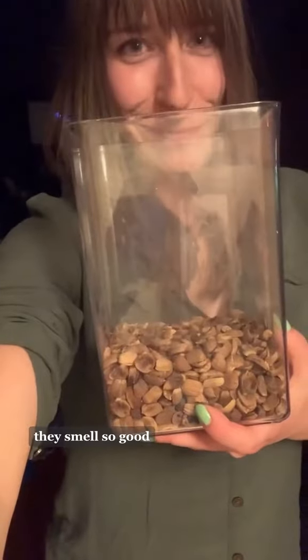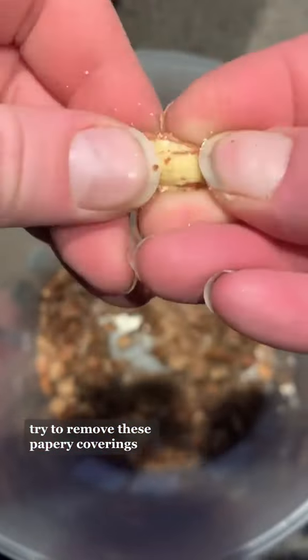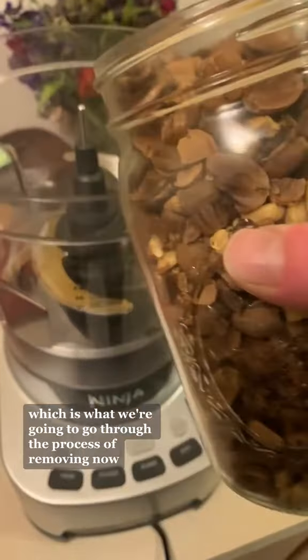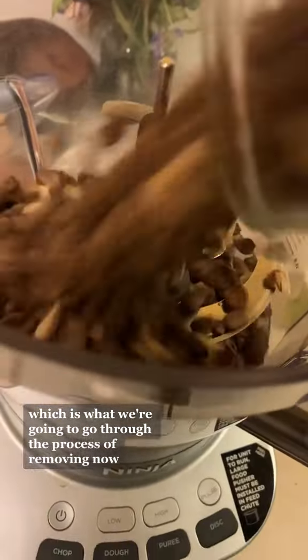My fidgety self loves cracking acorns while watching shows, and Vastra likes to help out too. They smell so good. As you shell your acorns, try to remove the papery coverings. These won't hurt you, but they are especially high in tannins,